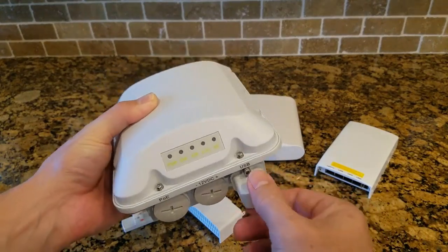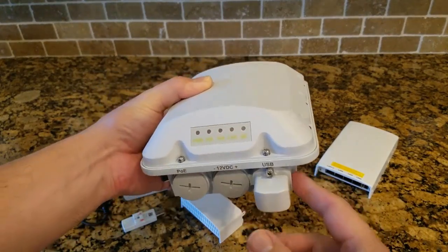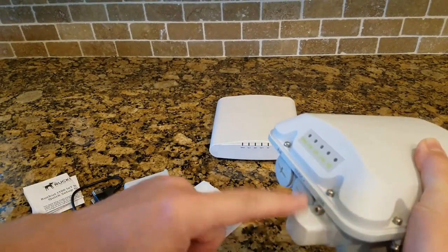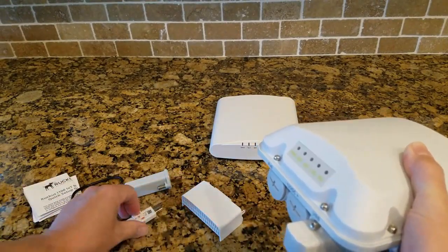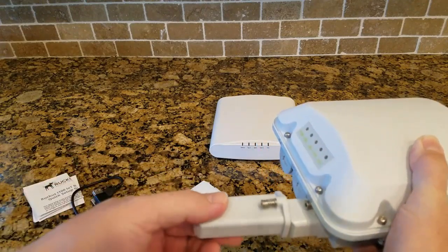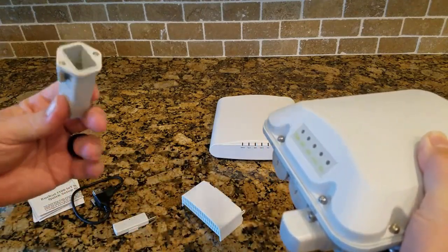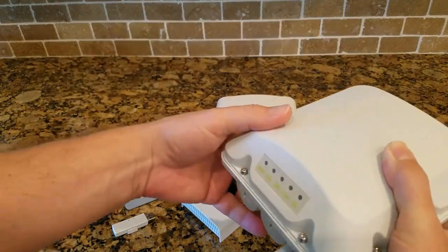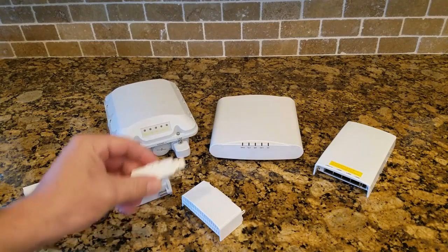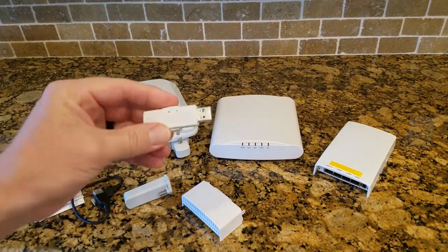Lastly, the outdoor AP — this is a T310. You can see it already has this cover on it. You unscrew that cover; the USB port is underneath. Plug the module in, then take the extension cover and cover up that USB port and screw it in. It will be completely waterproof when that's done.